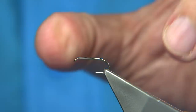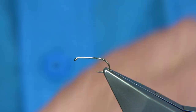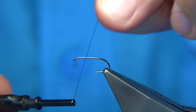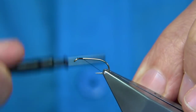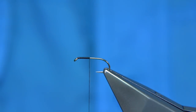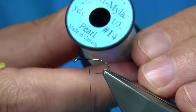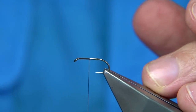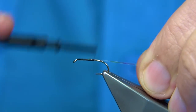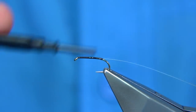Hook choice is up to yourself. This is a medium wire hook — it's a Fulling Mill all-purpose medium, in this case a size 12. Now that's my thread. We start at the eye and just put a layer of thread down. At this point I'm just going to remove the waste and then tie in number 14 bead. You can use a 16 which is small; this is a medium — it's a pearl. I'm using the medium size, so we tie this on the way down. You can tie it short, which should be to the point, or you could carry on down to the barb.